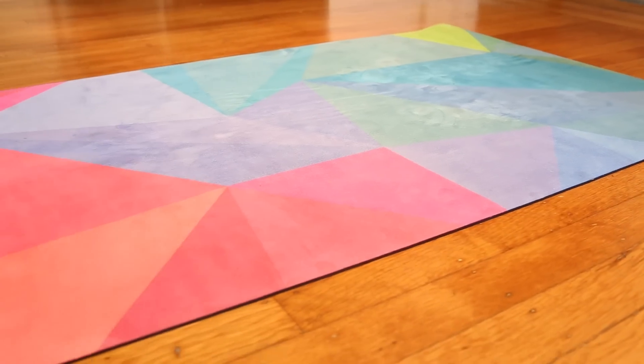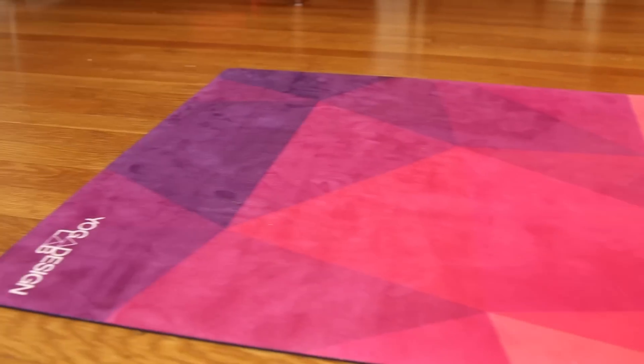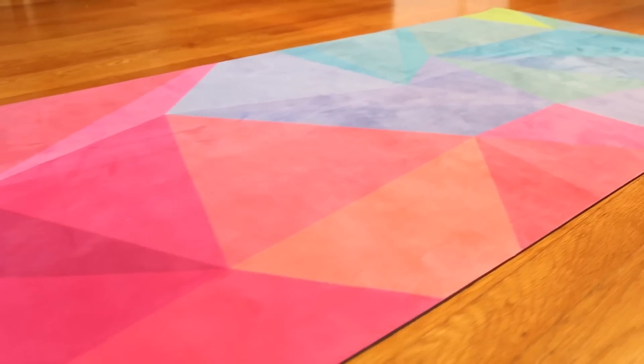Hi, I'm Brett Larkin. Welcome back to Yoga Mat Week here on my channel, where today I'm reviewing the Yoga Design Lab mat in GEO. It retails for $68 at Yoga Outlet, which has your low price guarantee, and it's probably the prettiest mat I've ever seen.